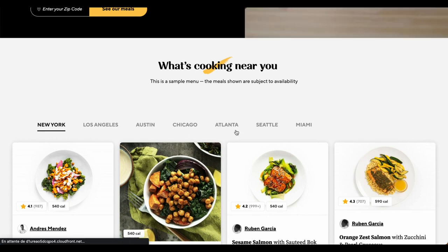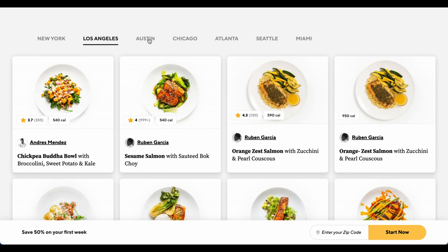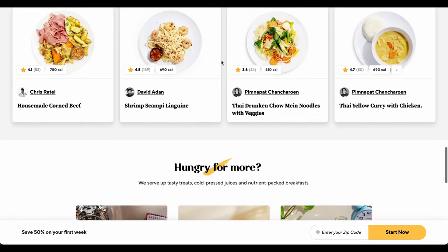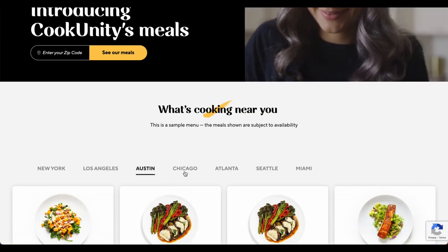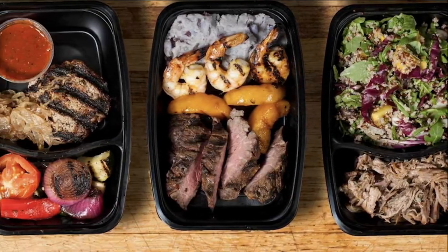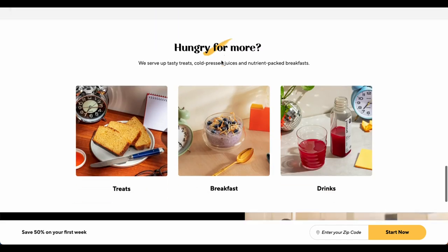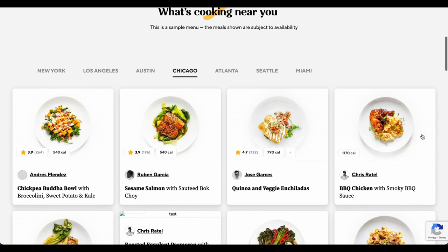The meals are designed to provide the necessary macronutrients to support these diets, ensuring that you're getting the right balance of protein, healthy fats, and carbs, which means you can stick to your diet without having to spend time researching recipes or meal planning. CookUnity is also a good fit for anyone who wants to eat healthy, high-quality meals without sacrificing taste or convenience. The meals are portion-controlled so you can avoid overeating, and they're delivered right to your door, making it easy and convenient to enjoy healthy meals without leaving your house.